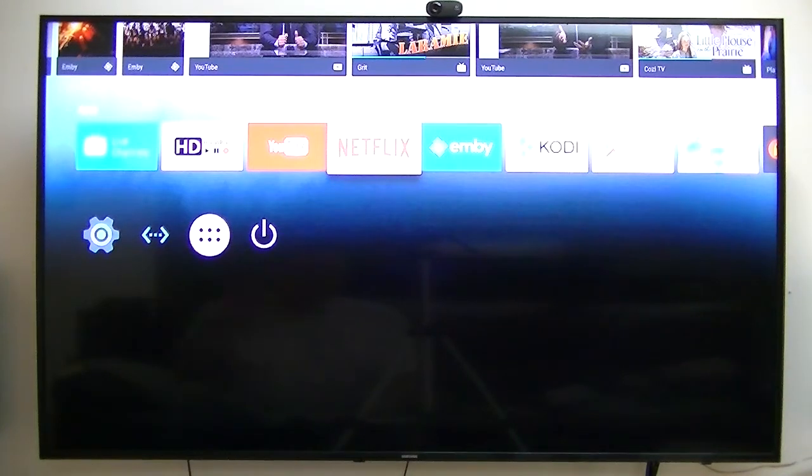I was curious to find out if it really played Netflix in 1080p, which everybody says no way. So again, out of the last four years that I've been buying these Android boxes, they're getting better each time. Every time they come out with a different one, they're getting better and better. So, let's find out.